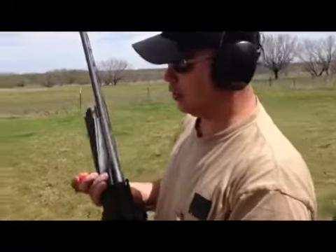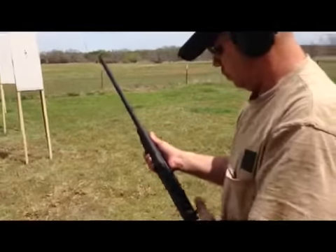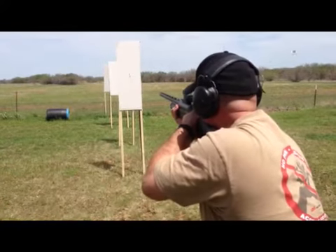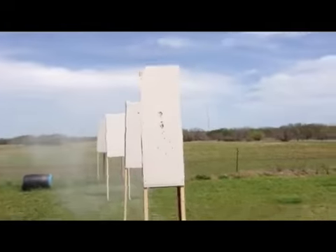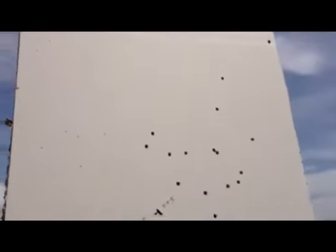All right, last but not least: 12-gauge shotgun, 7.5 shot, 2 and 3/4 inch. Just pop it open and squeeze. I don't think it went through number three. The wad went through. Some penetration there. Nope — bird shot.